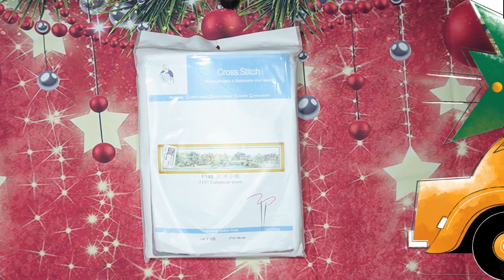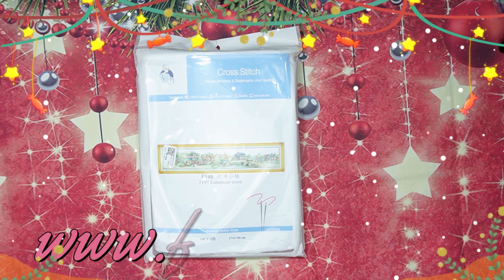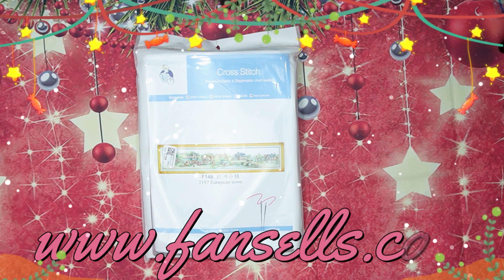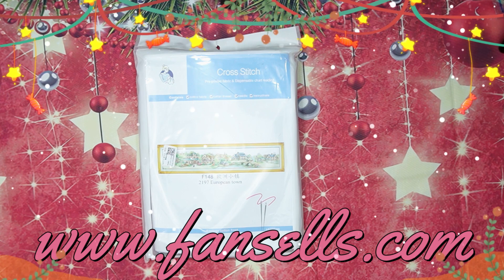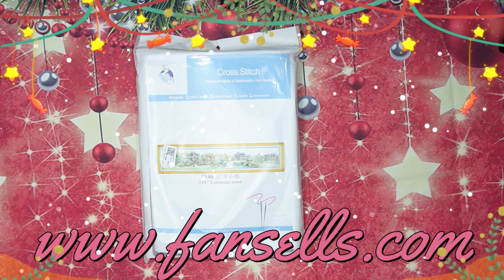Good day, my stitchy friends, and welcome to my channel Stitcheralla! Today I'm bringing you a marvelous unboxing from FanSales — that is www.fansales.com. Before we open this beautiful piece of artwork, I want to tell you more about FanSales.